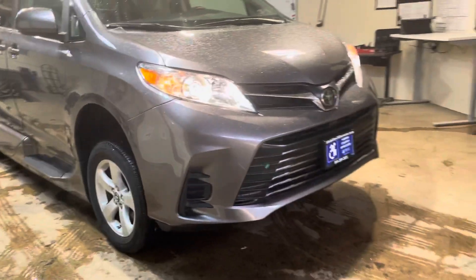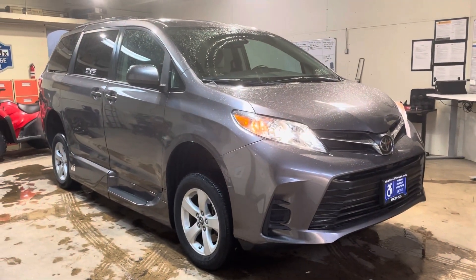Thank you so much for watching. That was the Toyota Sienna with the VMI Summit conversion.